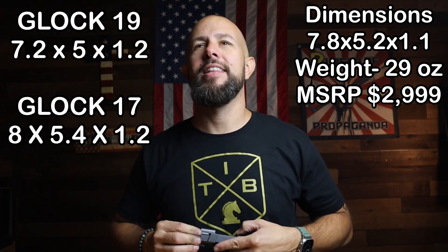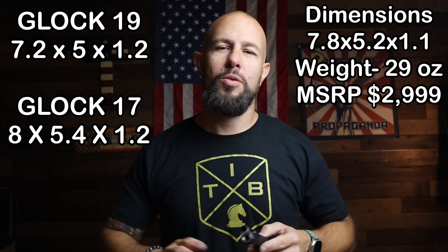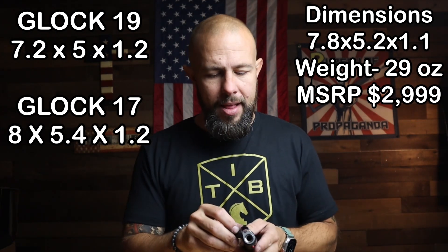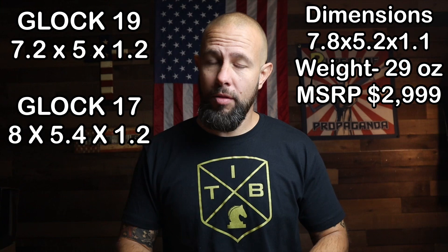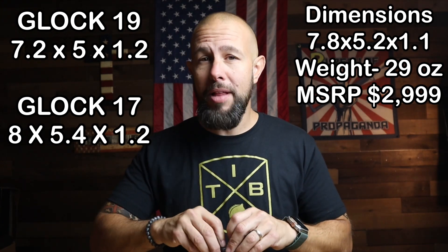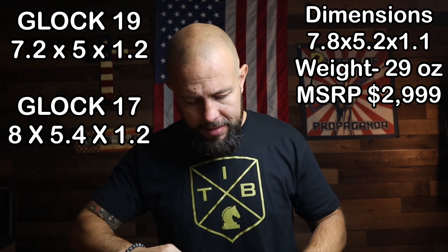Looking at the dimensions — I'm not comparing a Wilson Combat to a Glock, I'm not an idiot — but most people know the size of a Glock 19 and Glock 17. This gun is a little bit bigger than a Glock 19 and a little bit shorter than a Glock 17, so that gives most people a reference point for the size.